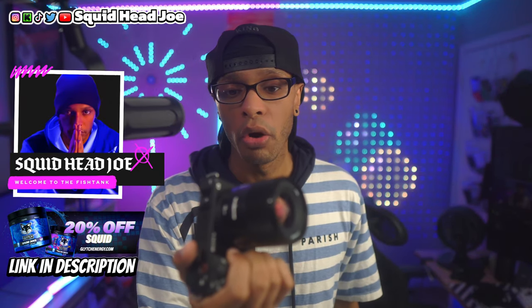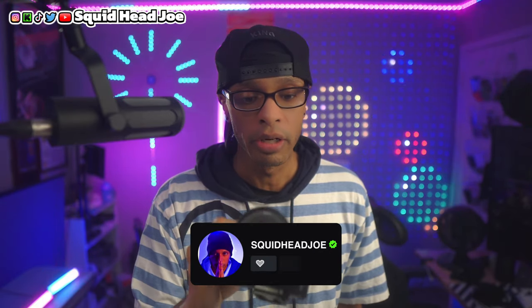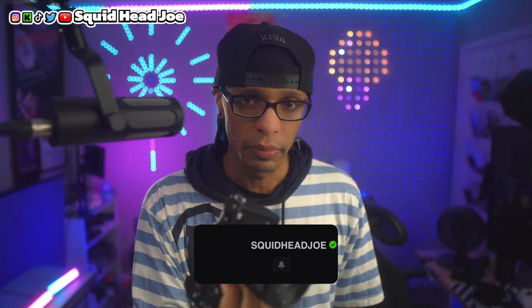This is the Sony ZV-E10 Mark II and in today's video we're going to go over how to effectively use the Sony ZV-E10 Mark II for streaming — whether you're streaming to Kick, Twitch, YouTube, whatever it may be. USB or HDMI? Let's talk about it.